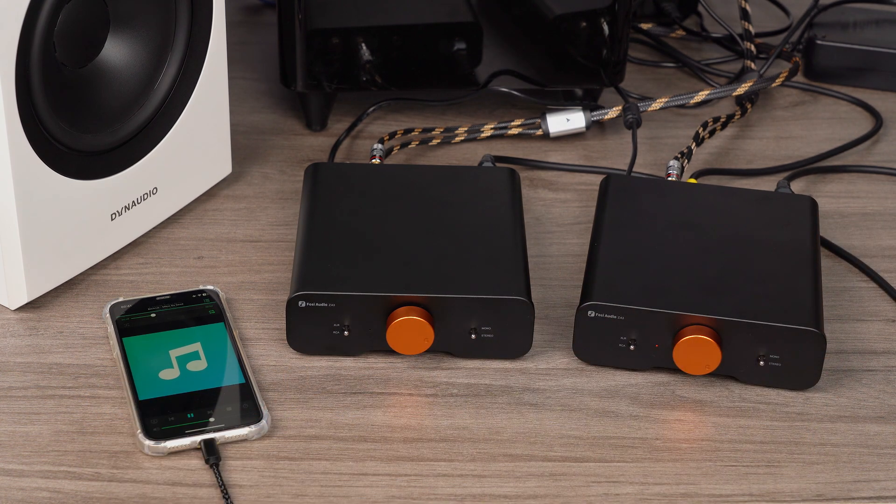The ZA3 is also highly suitable for bi-amping setups, a favored approach among audiophiles. By using two ZA3 units, you can separately drive the high-frequency and low-frequency units of the same speaker. This reduces crossover distortion, makes more efficient use of power, and enhances overall sound clarity and dynamic range, resulting in high-quality audio. If your speakers support dual-input terminals, I encourage you to experience the exceptional sound quality that a bi-amping setup can offer.